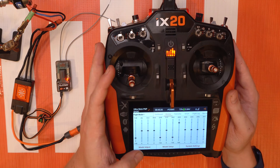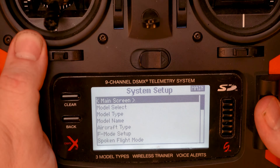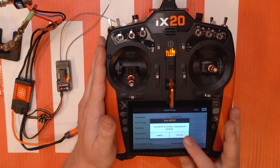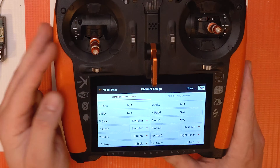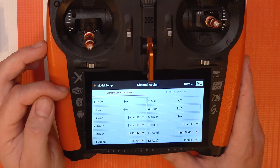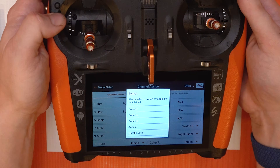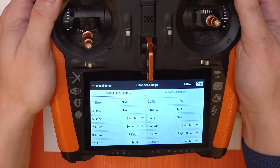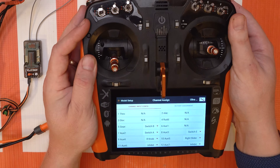If you want to change what switch that is, go to model setup. If you're using a DX radio or an NX radio, go to the system setup menu and go down to channel assign. AUX2, or channel seven, is set to switch F. If I wanted to change that to a different switch to reverse my motor, I could — I could put it on the A switch. So I flipped the switch, chose switch A, and now switch A is my channel seven thrust reverse switch.